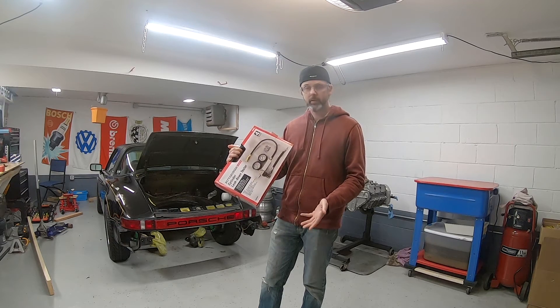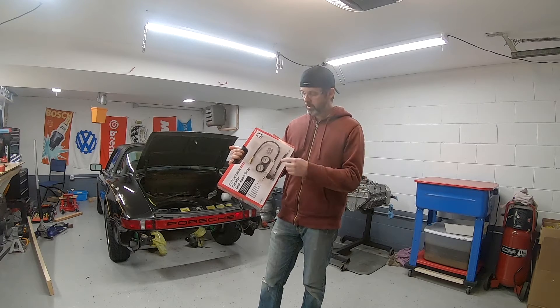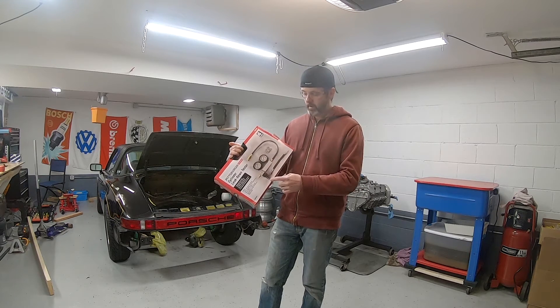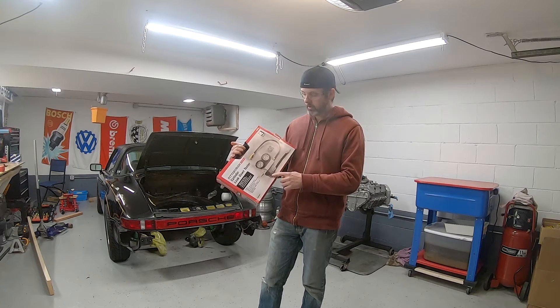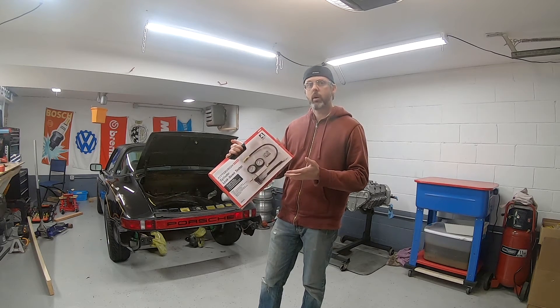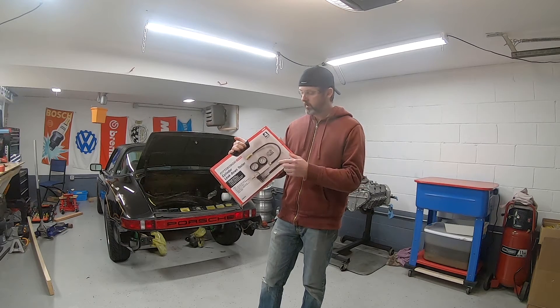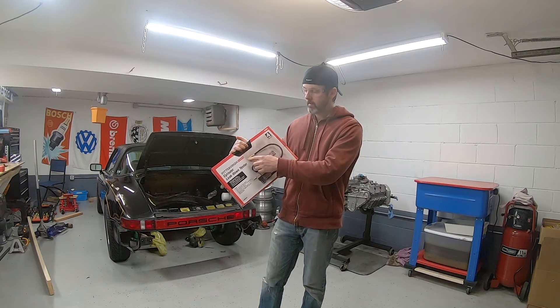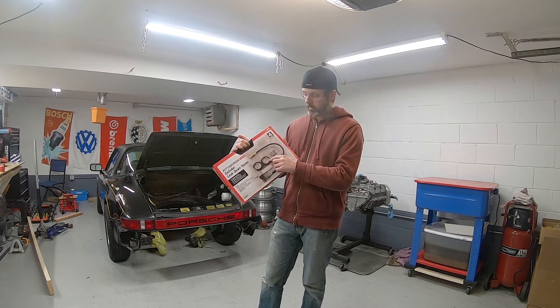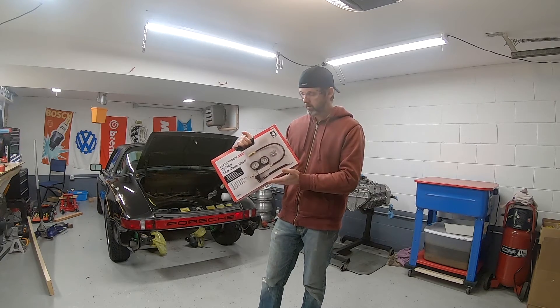I know this is the cheapest one on the market, but it's barely usable. The combination of the gauge that doesn't work past 15 psi, this obnoxious adjustment, and the big issue that the results are so hard to get reliably — because every time you connect this to your spark plug, the gauge jumps around and doesn't zero out anymore. I would just get something else. Thanks for watching.